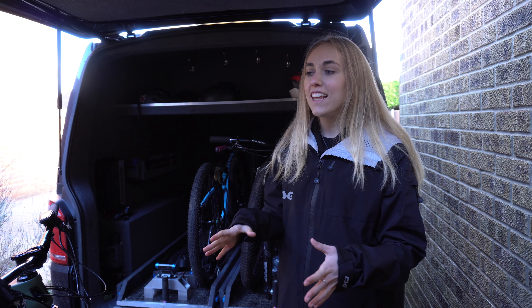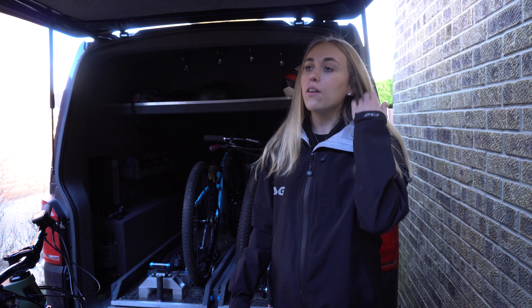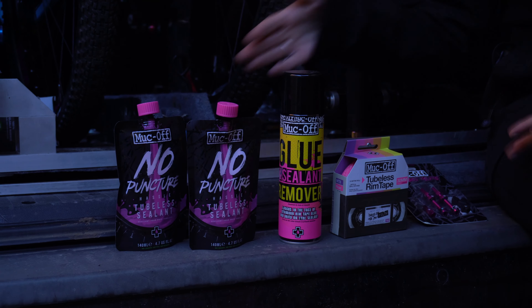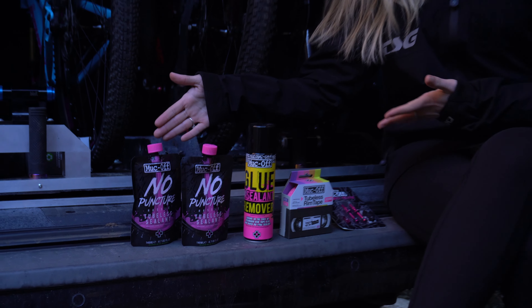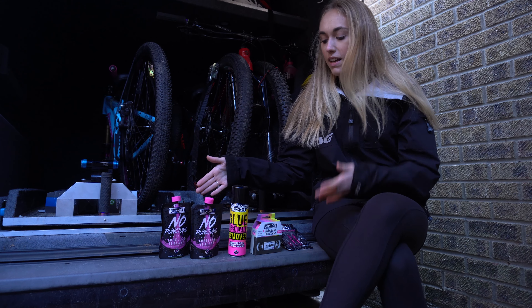Hello everyone and welcome back to my channel! Today we're outside the back of the van because I'm going to show you guys a trail-side tubeless conversion — except we're not at the trails, we're on the driveway. But you can take this concept and do it at the trails if you want to.